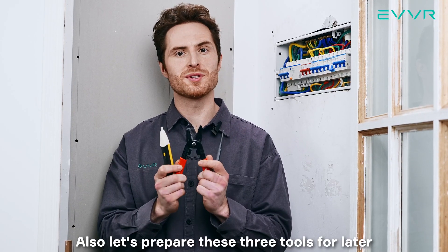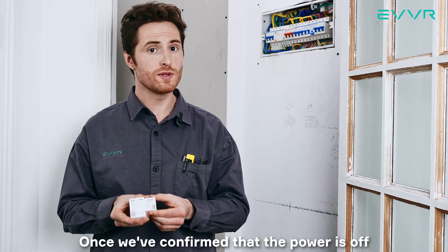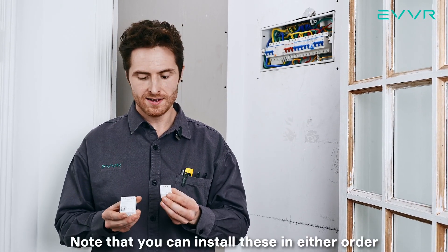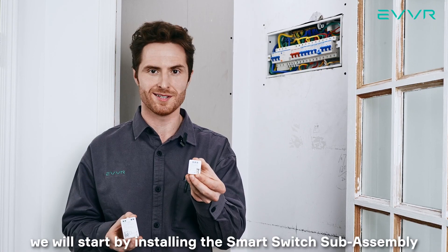Also, let's prepare these three tools for later: voltage tester, cable cutter, and screwdriver. Once we've confirmed that the power is off, we're ready to begin the installation. Note that you can install these in either order — it doesn't really matter — but for this demonstration, we will start by installing the smart switch sub-assembly.